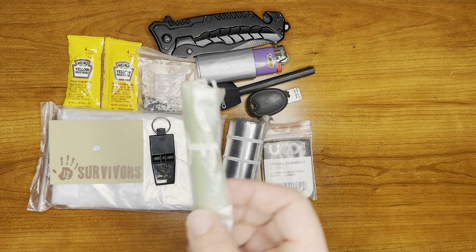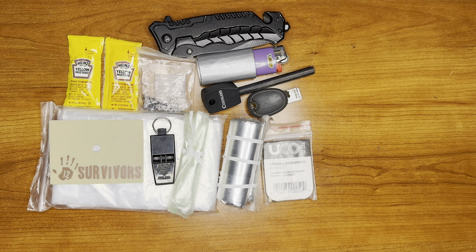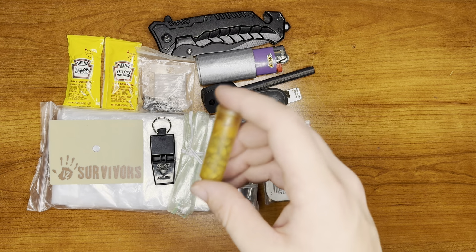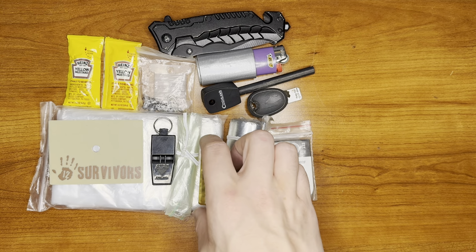For water, we have our collection bag right here. It's a basic ziplock with a trash tie around it. And we have our purification tablet and a little UST capsule thing.